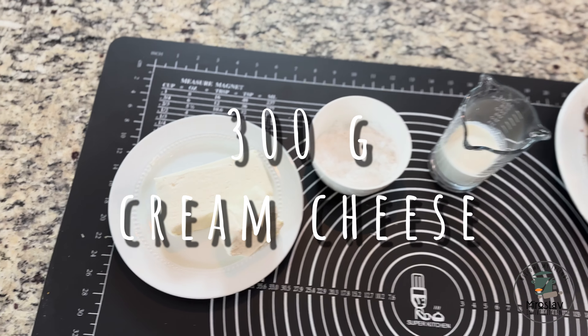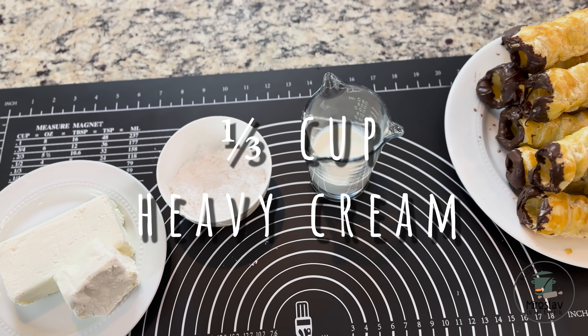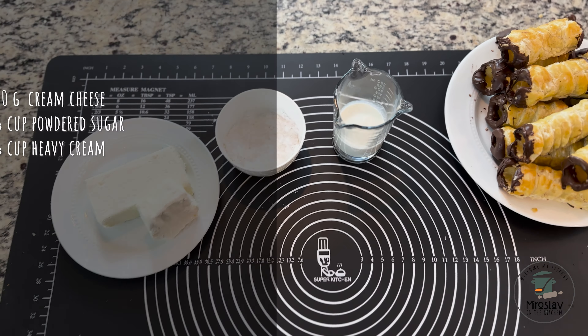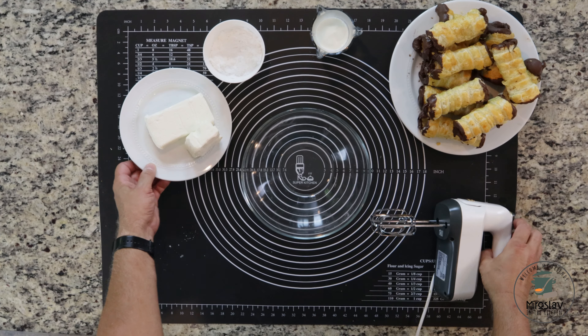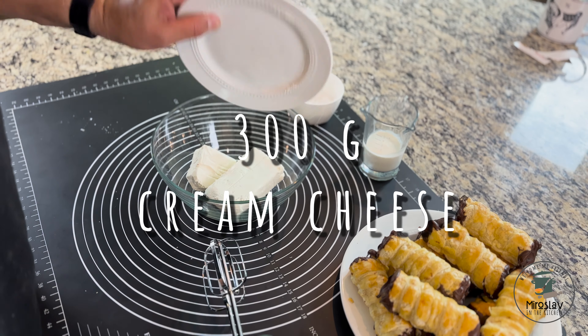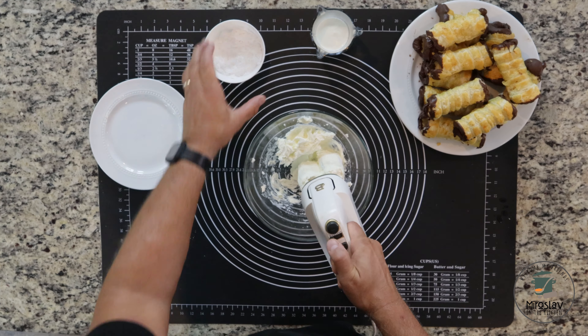You're going to need 300 grams of cream cheese, one-third cup powdered sugar, and one-third cup heavy cream. Pretty simple — take all the ingredients and mix them with a mixer on high speed.